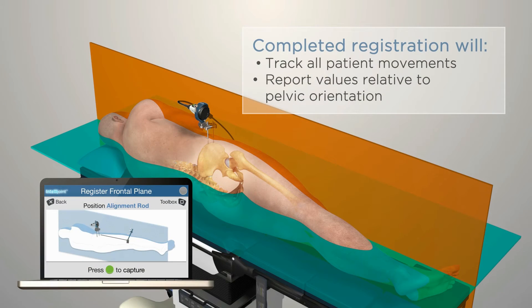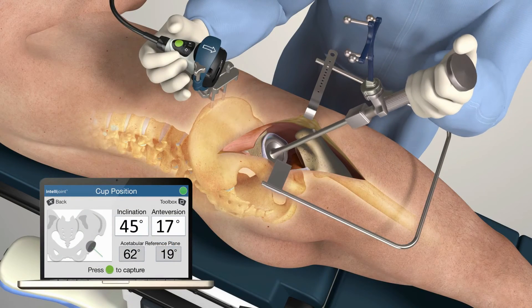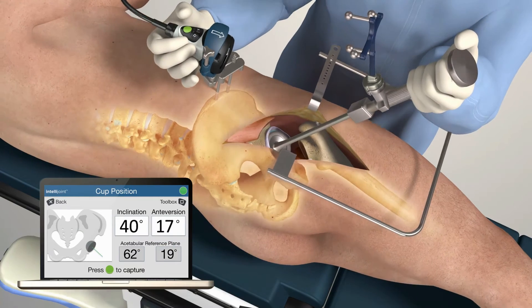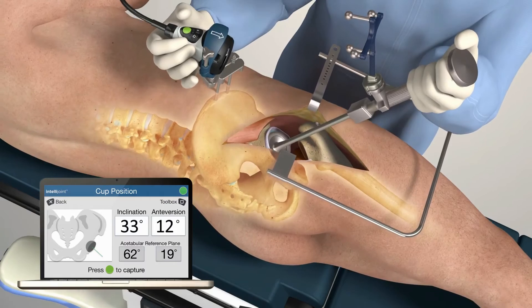A simple registration is completed following accurate positioning of the patient and prior to the primary incision. IntelliJoint HIP tracks patient movement and reports values relative to the current orientation of the pelvis, providing accurate real-time anteversion and inclination angles, which assist in the implantation of the acetabular cup.